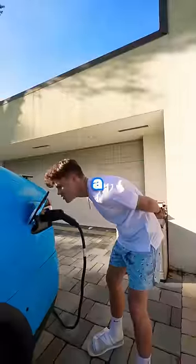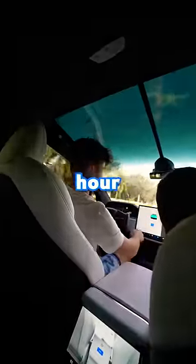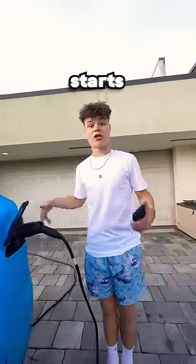I've always wondered how long does it take to charge a Tesla from zero percent? Let's find out. First I had to get the Tesla to zero percent, so I drove it around for about an hour until it was at two percent, and then I just left the AC blasting to run out the remainder of the battery. Once the battery died, I plugged the Tesla in and waited, and the timer starts now.